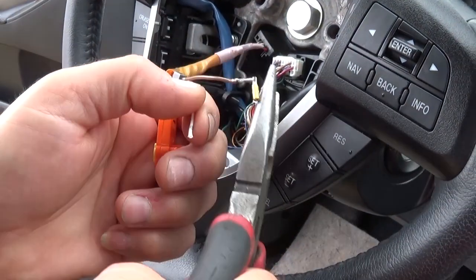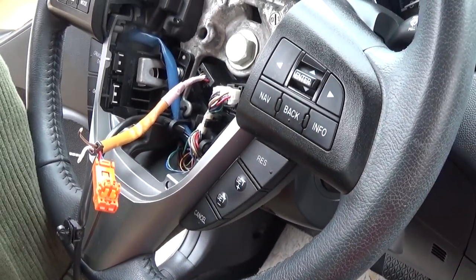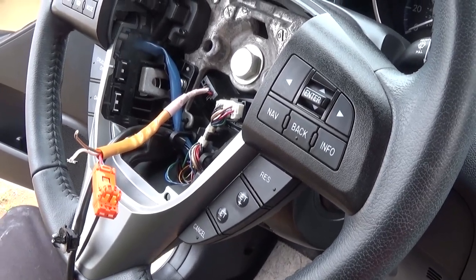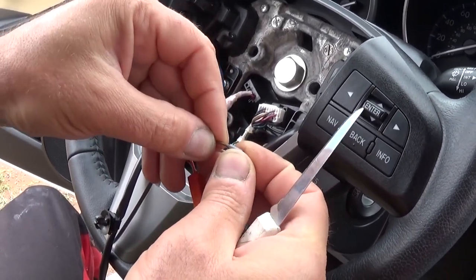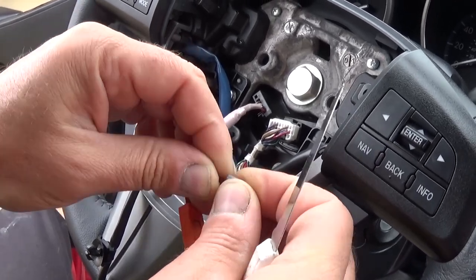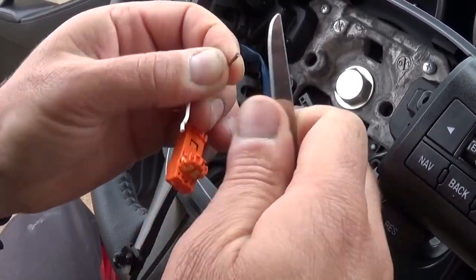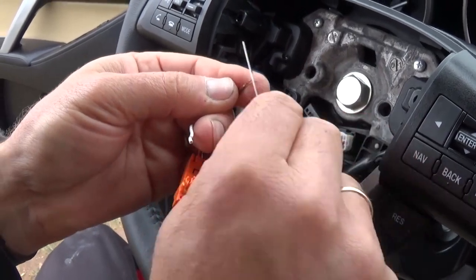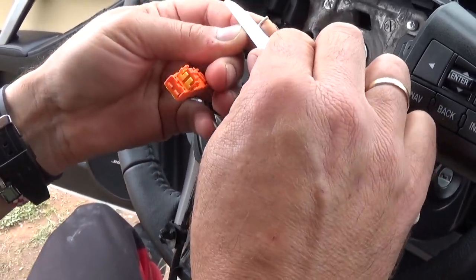Now we are going to cut the ends of those, so that way we don't have to do any soldering or anything like that — we'll make them the way they work originally. Now we need to peel the wire a little bit. You need to do that with the knife, and take that piece from the connector that you're installing because it might be a little bit different. Install it so the wires can go through it and don't touch each other — it just needs to go there like that and push them out. Now you need to strip the end of the wire.